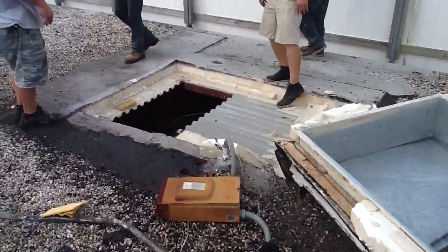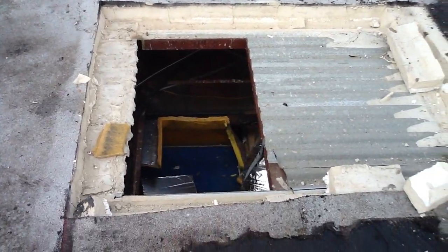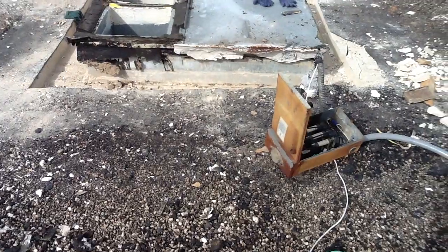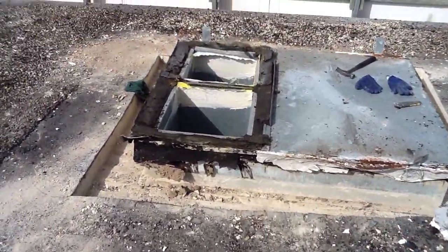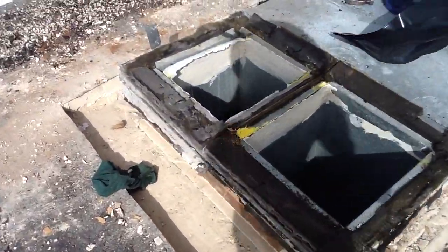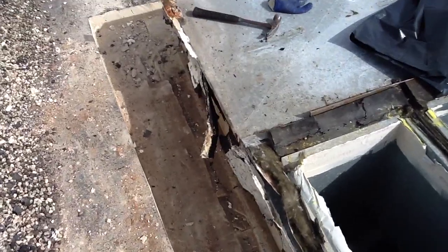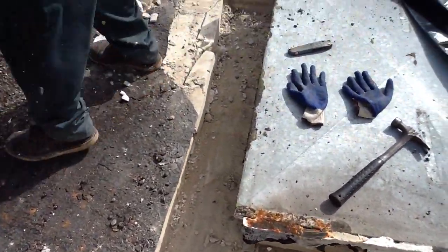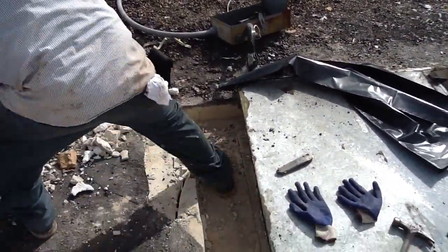Okay, that came off much easier. Here's our hole for this one. I want to show you what a bad job these guys done here — they had literally taken the old unit and set it on top of this curb. The unit itself is a package unit that's 80 inches long.